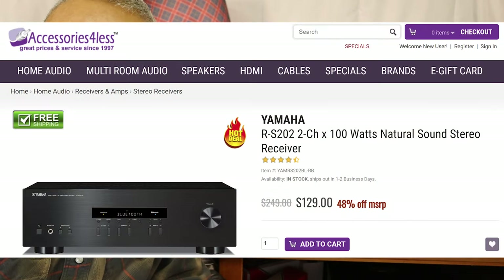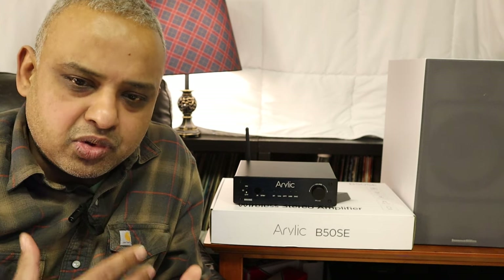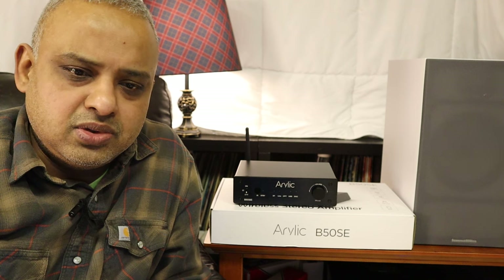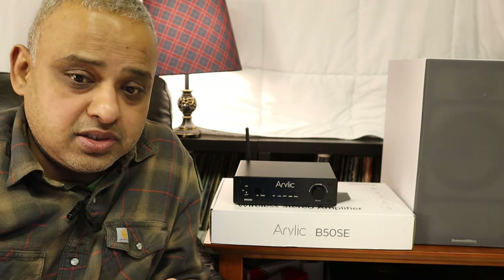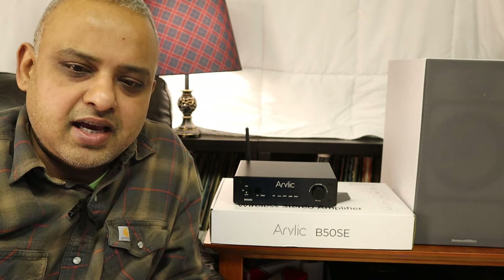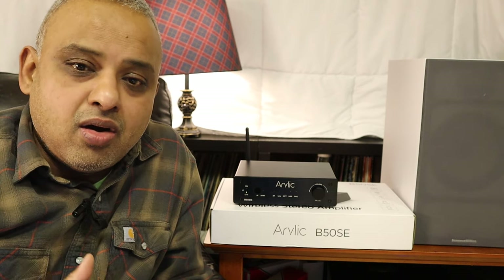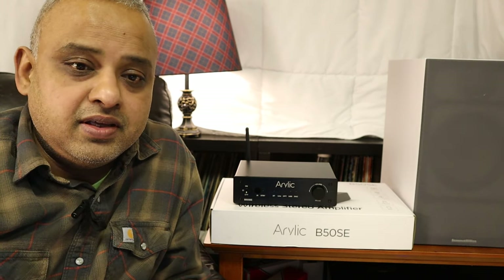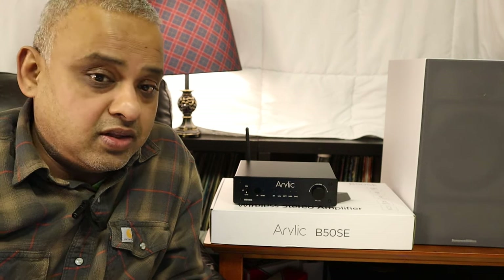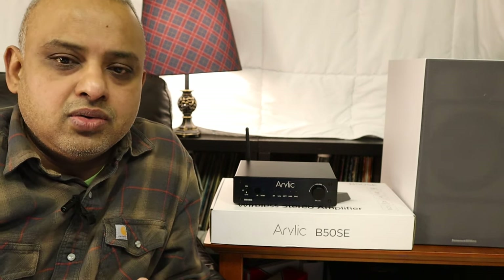Comparing this unit to the Yamaha RS202 receiver, which can be had for about $129 if you shop around online: the bass from the Yamaha had more body and heft, and the RS202 is definitely more powerful in terms of wattage, but the sound is not as warm. The Aurelic B50SE has a softer and more pleasant sound, especially in the mid-range and high frequencies. Also, the tone adjustments via the EQ were smoother and more controlled on the B50SE, in my opinion.